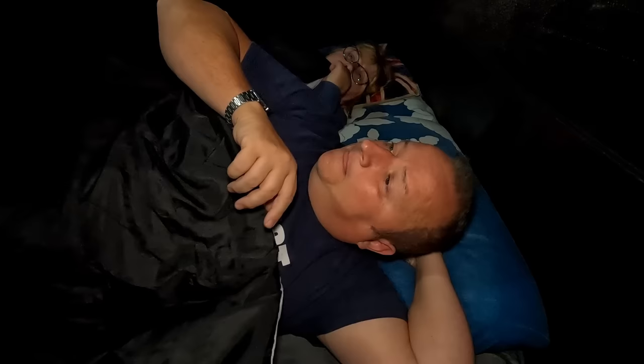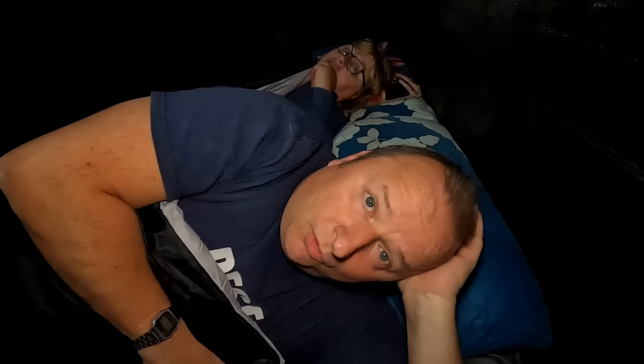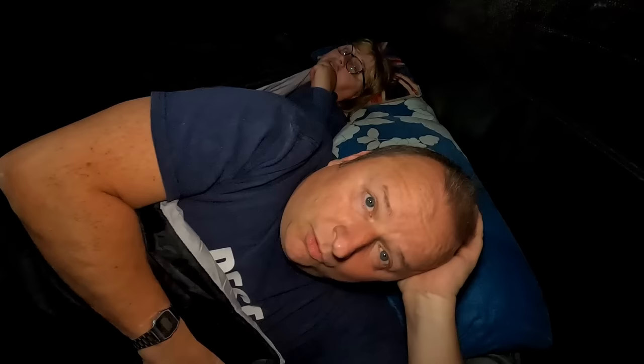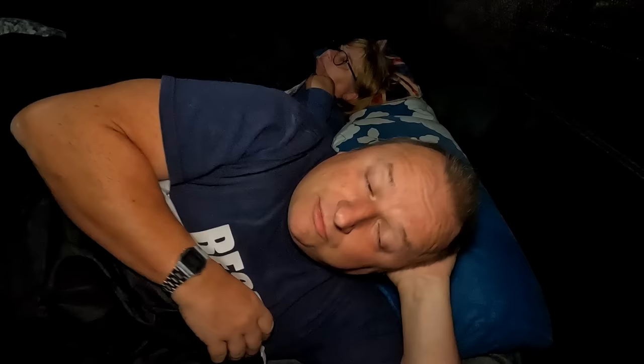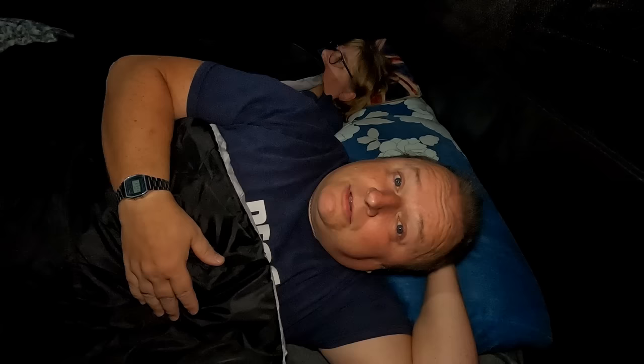I've seen some very spooky trail cam videos, folks, where people go into haunted woods and they hear knocking and footsteps walking around them. I'm never going to sleep if I think about that — we're only in the garden, baby! I'm going to turn the camera off now, folks. If anything exciting happens in the night I'll give you a call and turn the camera on. See you a bit later!